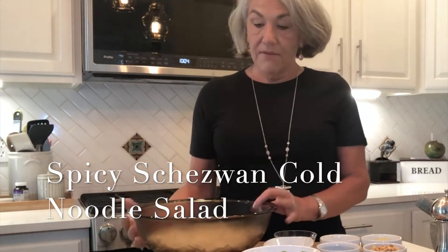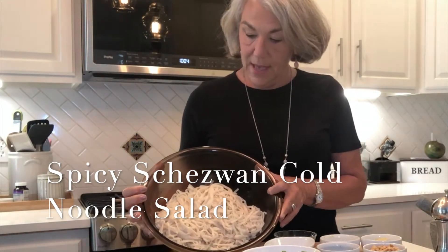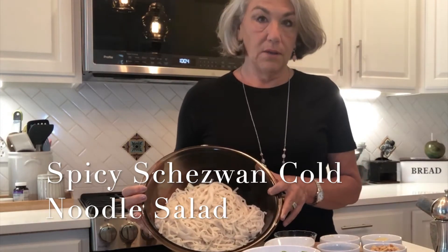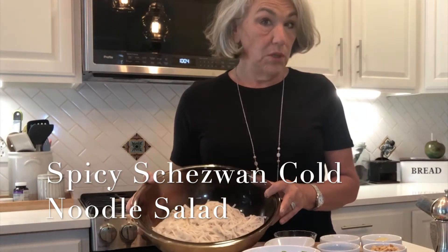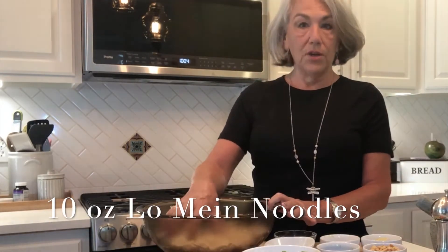So let's get started. I've already cooked the lo mein noodles — about 10 ounces. I cooked them this morning, rinsed them really well. They have a lot of starch in them so you want to rinse them really well and put them in the refrigerator to cool down.